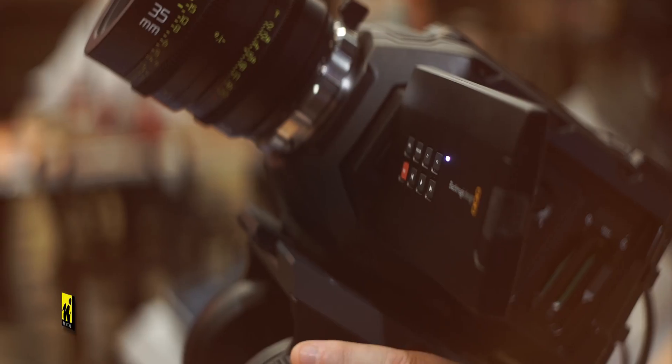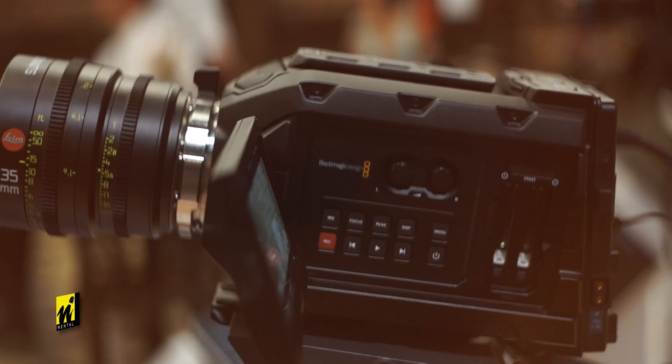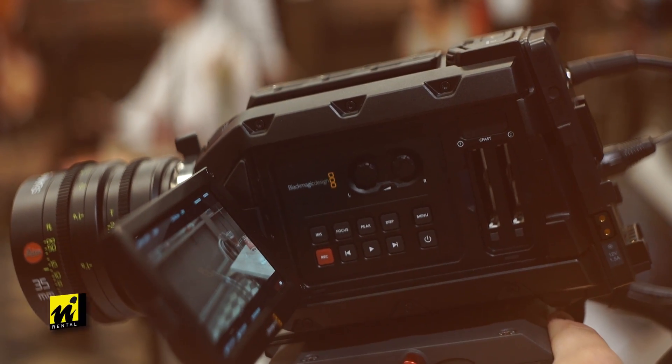You can do a dual record of RAW and ProRes onto CFast 2 media, and you've got this in four different flavours — 4.6K in PL and EF, or 4K in PL and EF. You can also put a 4.6K sensor into the original Ursa if you've already purchased one of those. Blackmagic is claiming 15 stops of dynamic range, so it all sounds very exciting — a nice new smaller compact design.